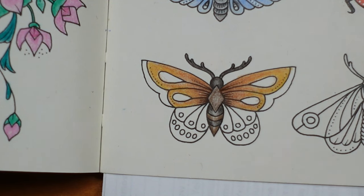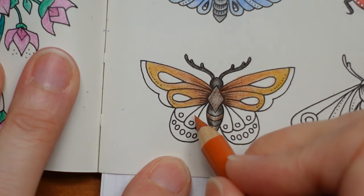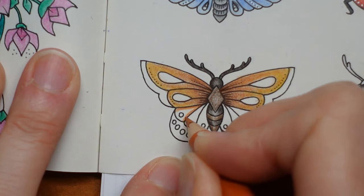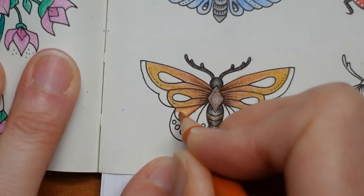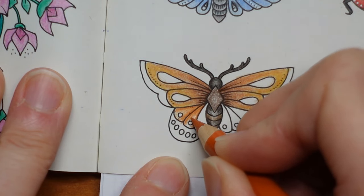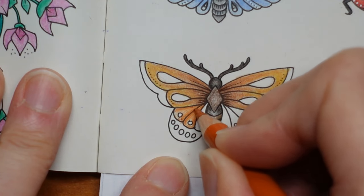I think for the bottom wing I might just go for the terracotta on its own. I'm going to sharpen it a little bit. We've got these three sections, and rather than doing them different colours, I'm going to colour them one at a time. But I'm going to put more intense colour on that edge and then fade them towards the middle so we can see that they're separate little sections.